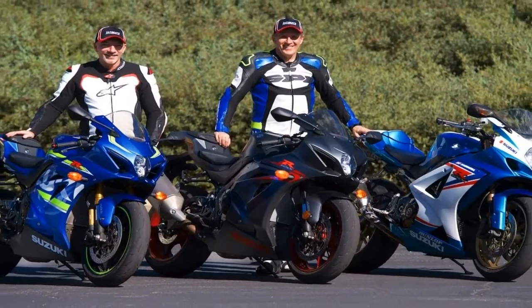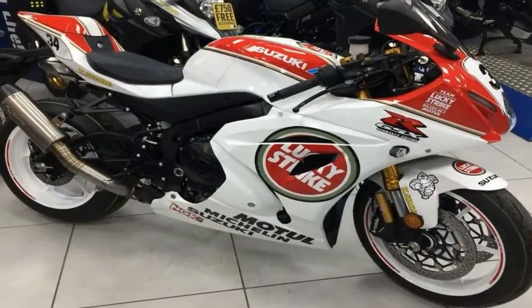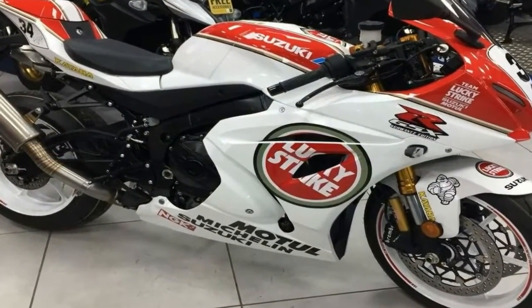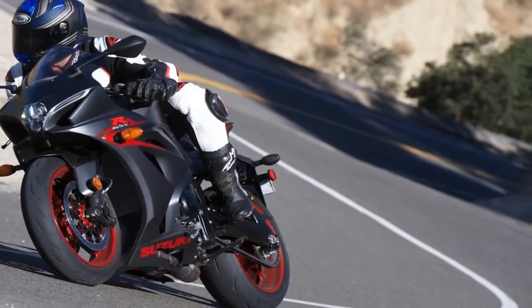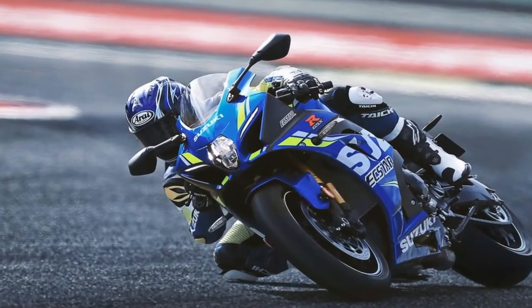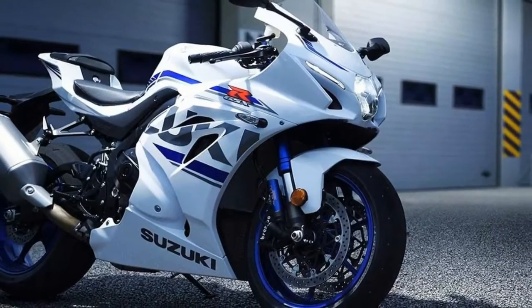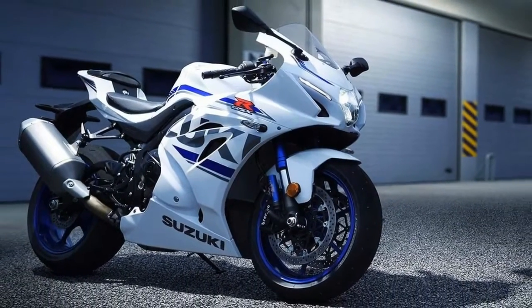It shaved just over three-quarters of an inch off the width of the bone, stretched the swing arm and doubled the bracing on same for greater rigidity. The steering head comes set for 23.2 degrees of rake with 3.74 inches of trail over a 55.9 inch wheelbase, making the Gixxer even more eager in the corners than ever before.